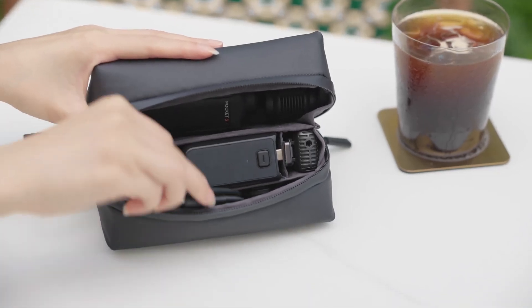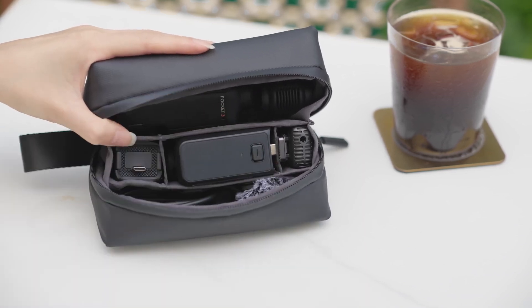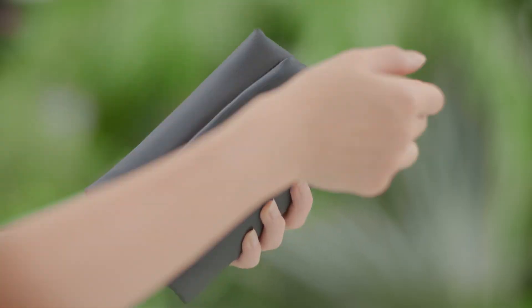Other accessories, such as the charge cable and DJI Mic 2 windscreen, can be stored in the compartment on the other side. Zip up the zipper, and you're ready to take the versatile, small carrying bag with you for shooting on the go.